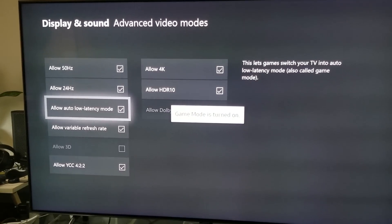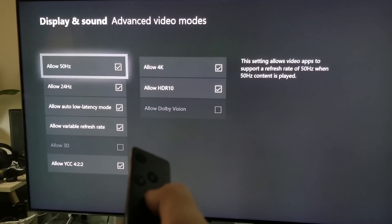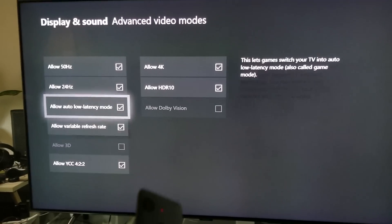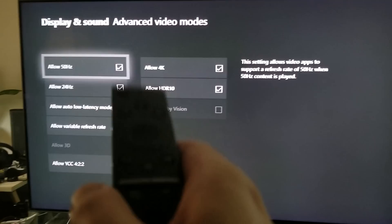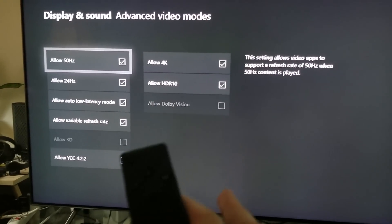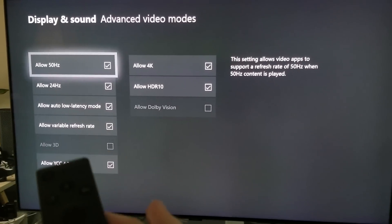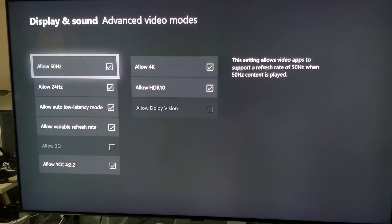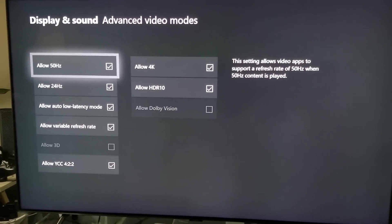And there it is — now you get yourself a low latency mode and you're going to have essentially zero latency. This is just one feature that shows you why Microsoft chose Samsung.